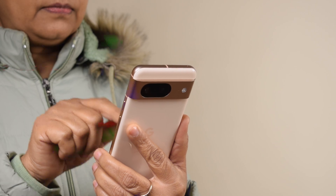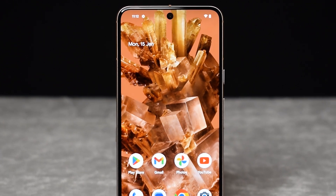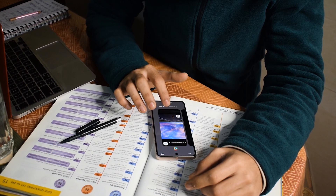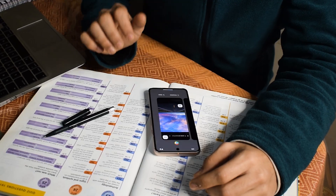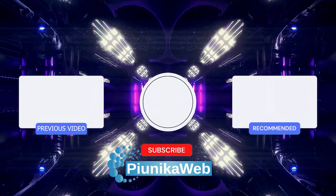And that's it — you've successfully unlocked the magic of copy and paste images on your Pixel. Now the world of apps is your oyster. Want to paste that hilarious meme into a text message? Go for it. Need to add that stunning landscape photo to your presentation? No problem — the possibilities are endless. We have more such videos on our YouTube channel, so be sure to check them out and follow us for more.